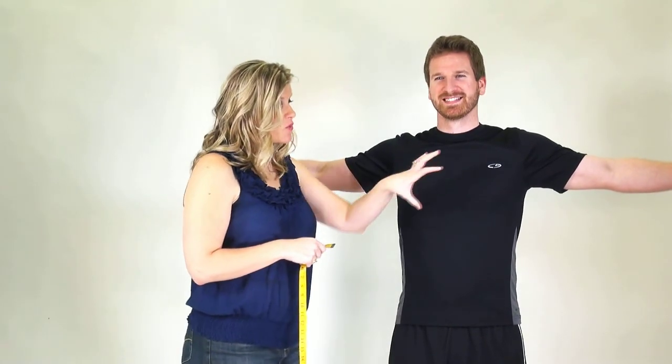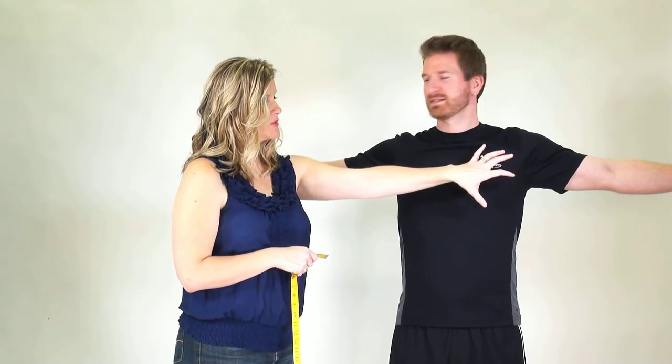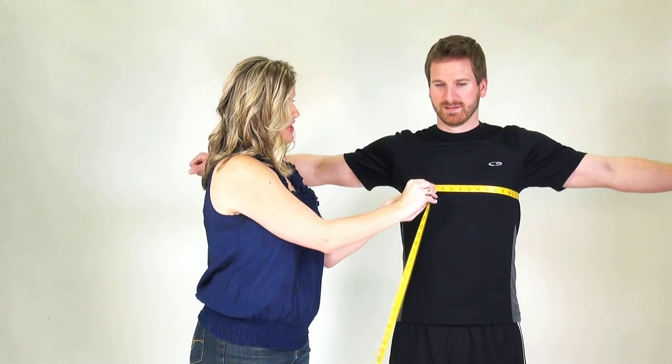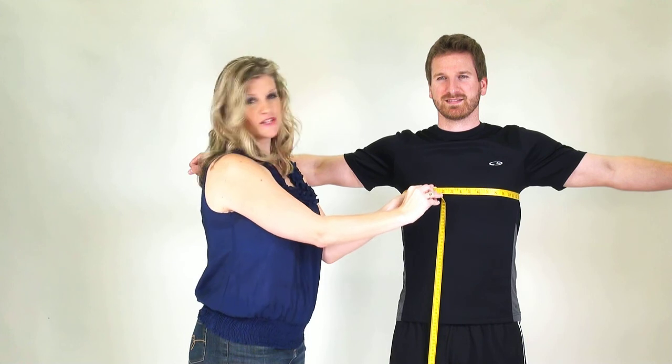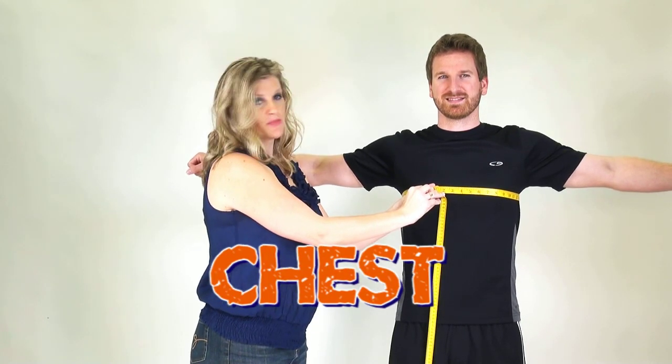I'm going to measure my partner today, and we're going to start with the chest measurement. It's a good idea to have a buddy to help you make these measurements. On a man, we're going to want to make sure we get the broadest expansion of the chest and of the back. So take the tape measure around the body and find the broadest areas of both chest and back. Pull that measuring tape not too tight, not too loose, nice and firm together to get the appropriate chest measurement.